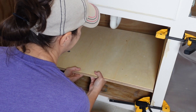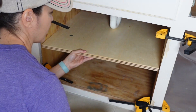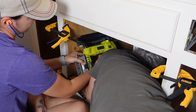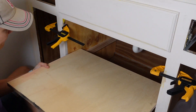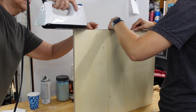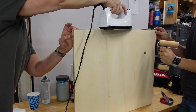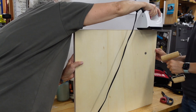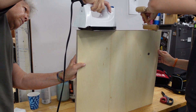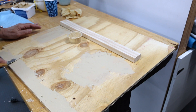To hold the shelf up we're not going to permanently attach it, because we need to be able to remove it if we have to work on the plumbing. So we brad nailed one-by-twos in place and the shelf will sit on top of those — perfect fit. To make the edge of the shelf look more finished, we iron on wood veneer.